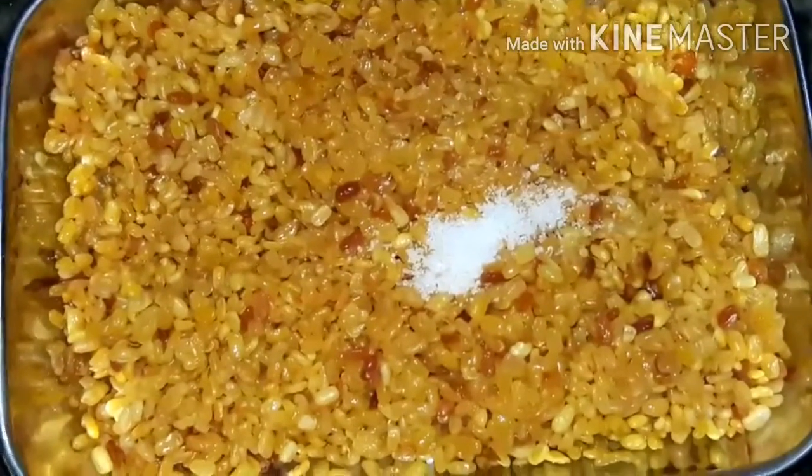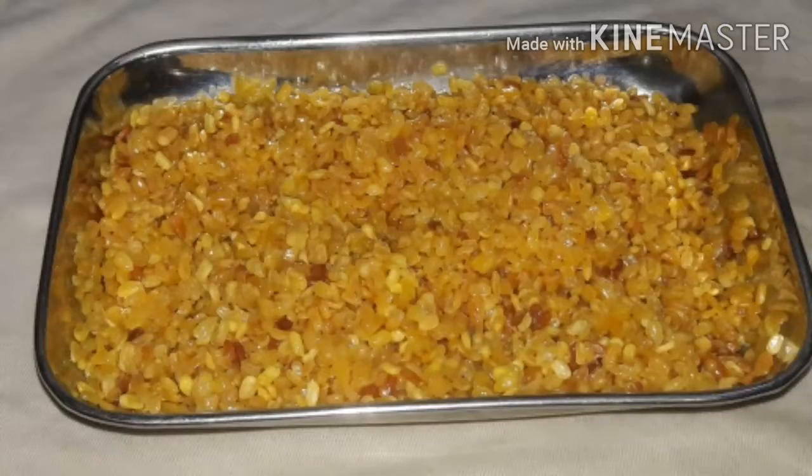If you want to add salt, we'll add some salt. Now we're going to fry it. It's an interesting recipe. Bye!